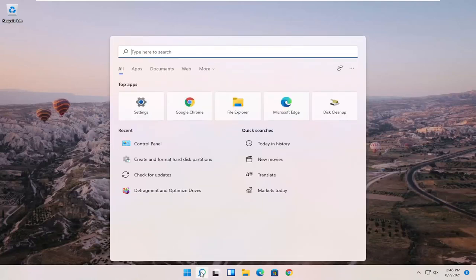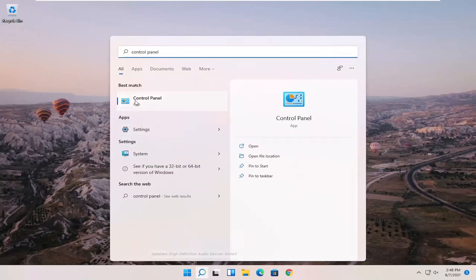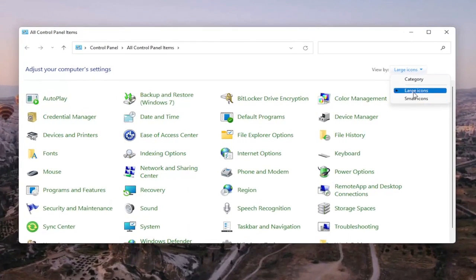We're going to start off by opening up the search menu and searching for Control Panel. When the best match comes back with Control Panel, go ahead and open that up. Set your view by up in the top right to large icons, and then select Devices and Printers.